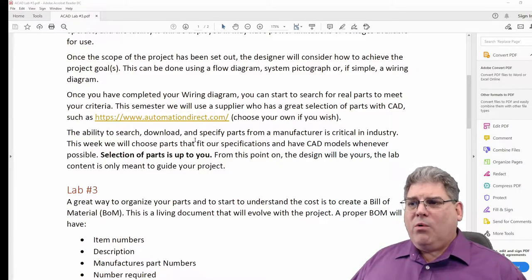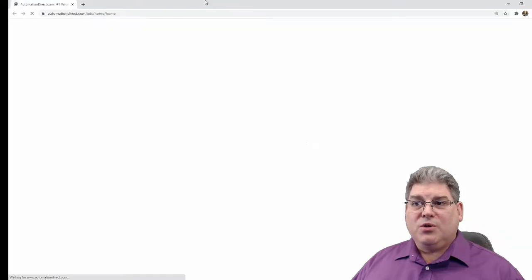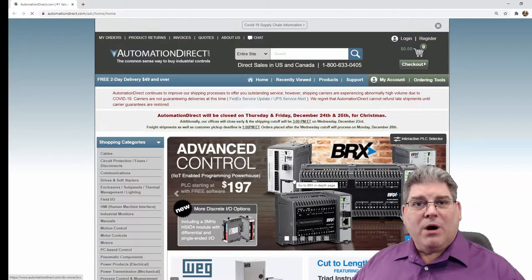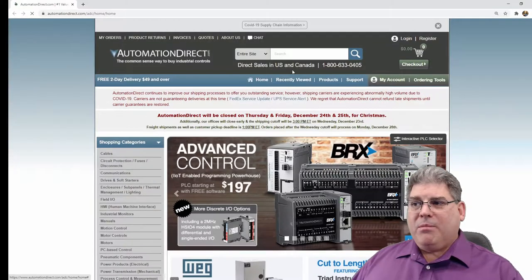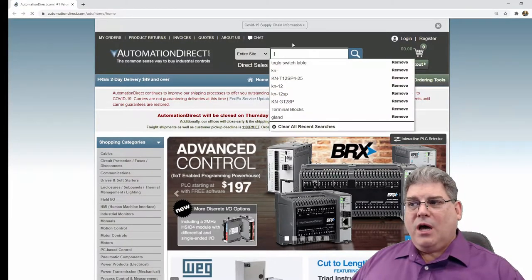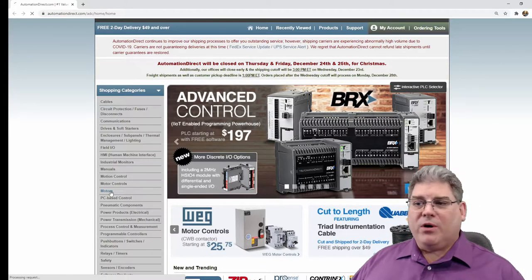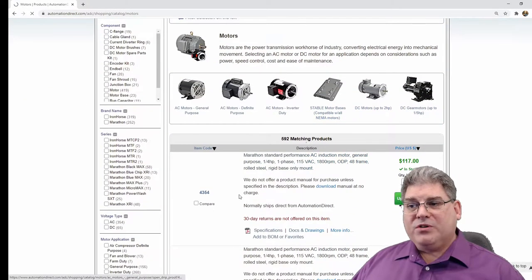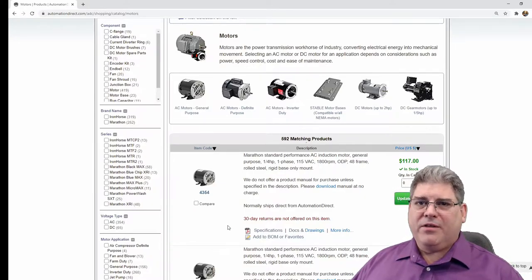What I really want to do is set you up so that you can basically just go at this. I want you to literally go to this website and start poking around for some components. I don't recommend that you do the search as much as you should be using the menu down the side. For example, a motor — if we're looking for a motor, it comes up with a series of motors and the parametric search in this is not great, but it's better than most.